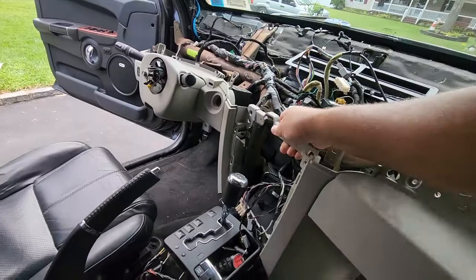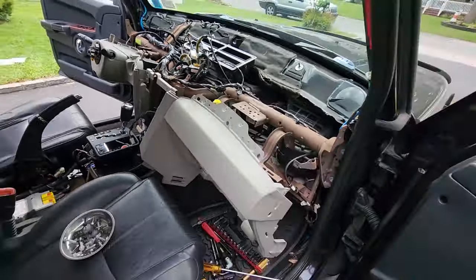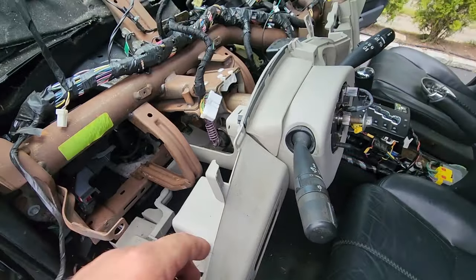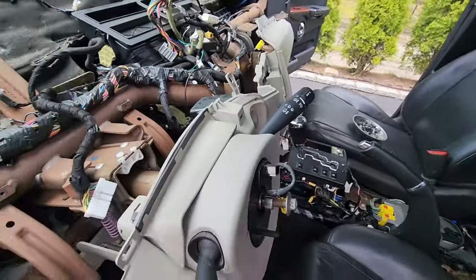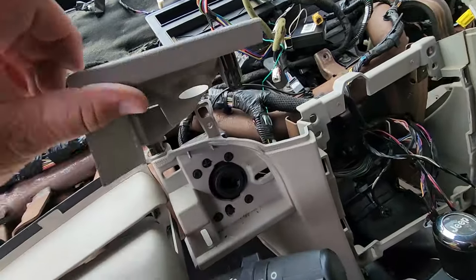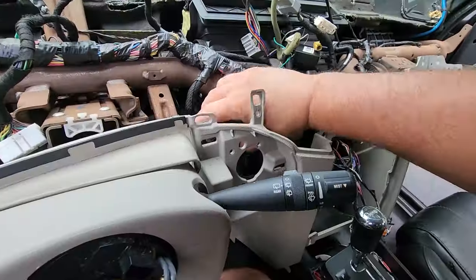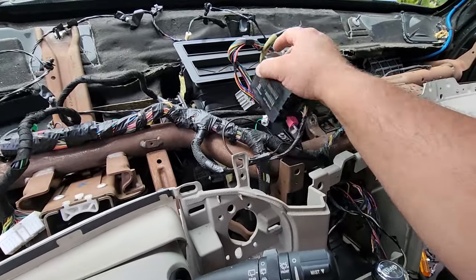Almost forgot — we gotta do our ignition. Let's come back around. Gotta get our pedal adjustment on this side, almost forgot about that. And the ignition up in here we gotta disconnect — pop that off.